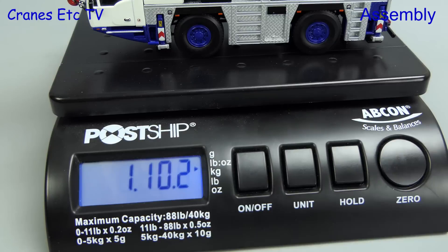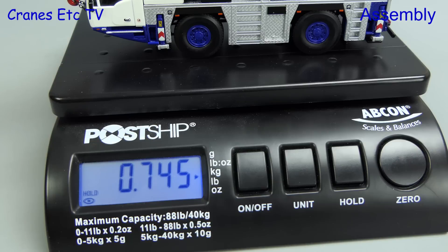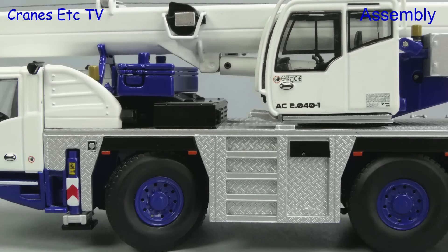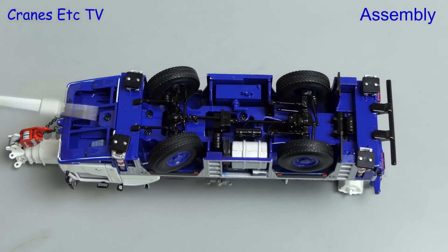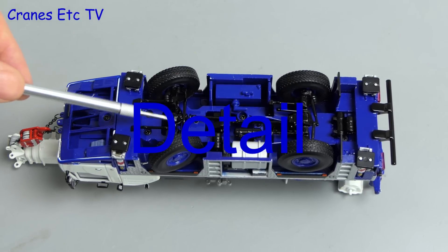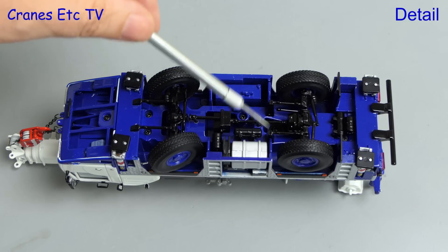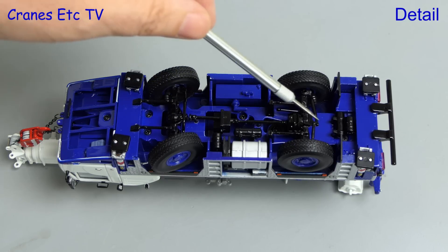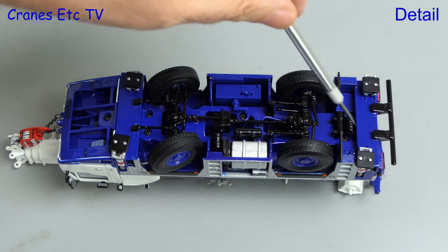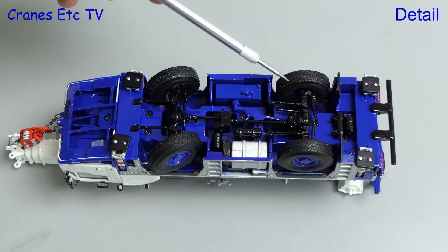Let's check out the weight of the assembled model: it's one pound ten ounces, or about 750 grams. With the model in upside down mode we can see it's typically detailed for an IMC model. The axles and transmission system are fully modelled and there's a nice metal tank. The rear axle steering is modelled and the big tyres have a decent tread pattern.